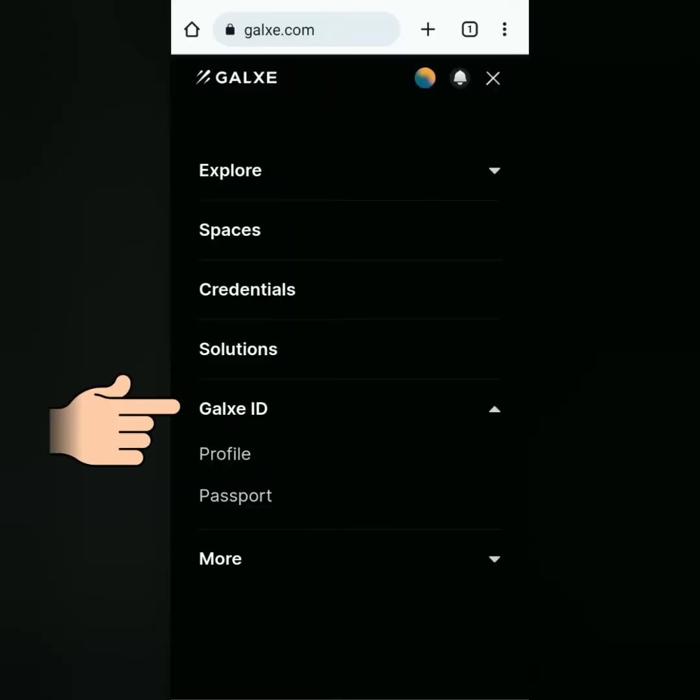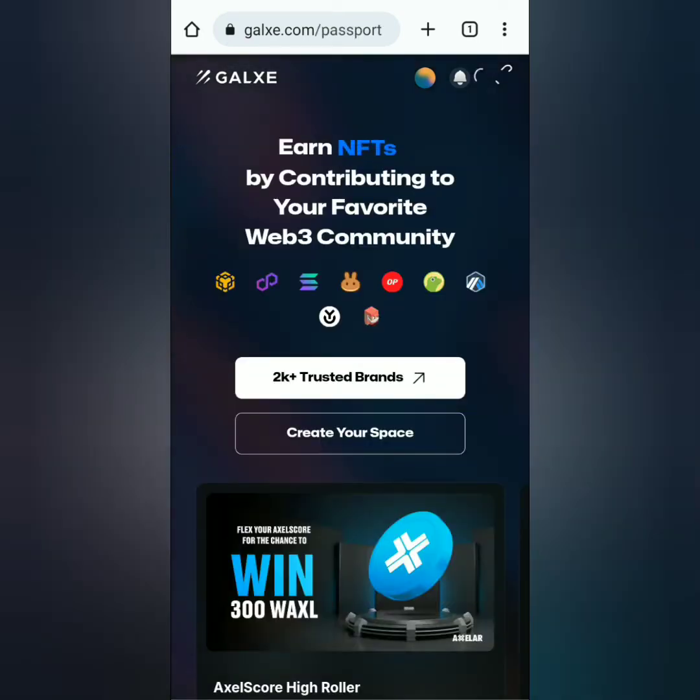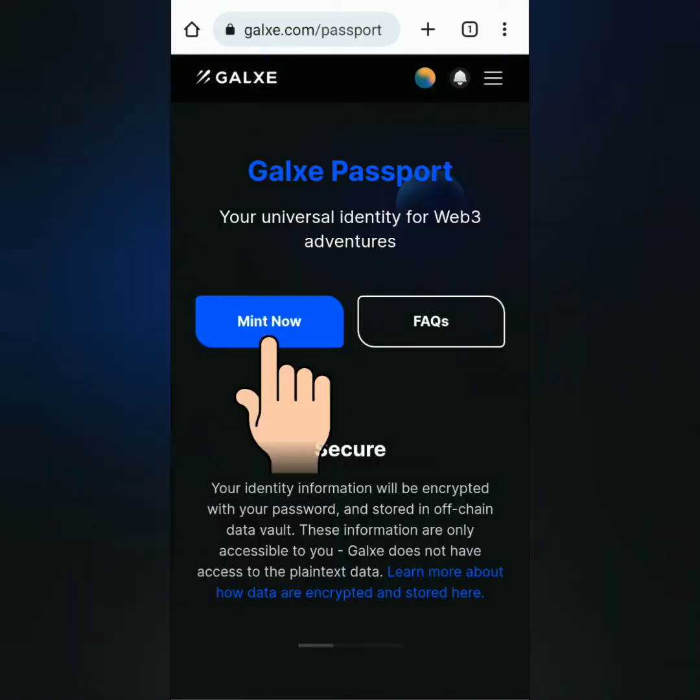Now click Galaxy ID and go to Passport. Click Mint Now.